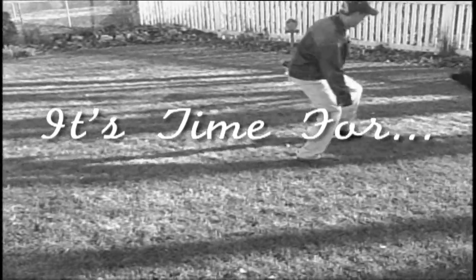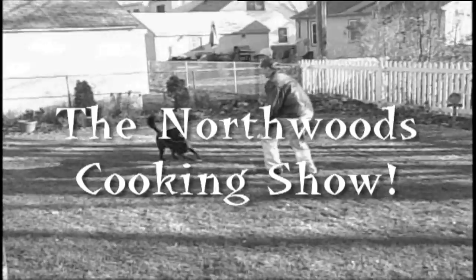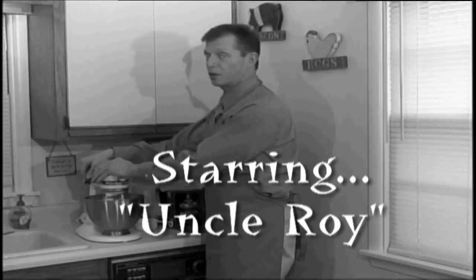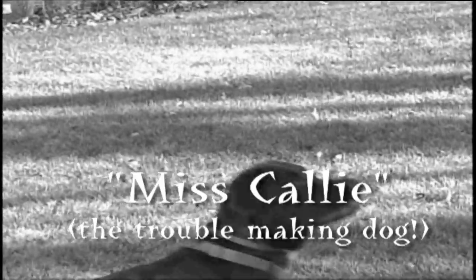It's time for the Northwoods Cooking Show, starring Uncle Roy and Miss Callie, the troublemaking dog.